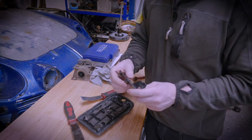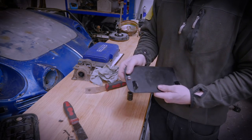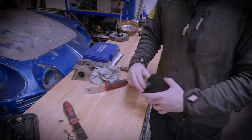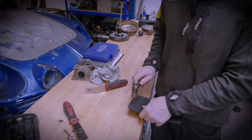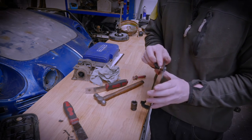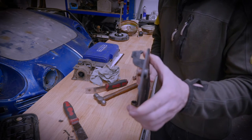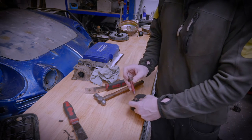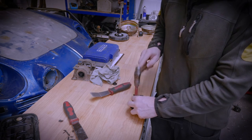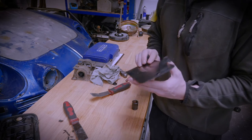Next job: get this little magnet out. So removing the little magnet clip — I find putting a socket there, resting it on there, and just giving it a little tap slowly drifts the magnet out. You can see there. Then use a little bolt to push it all the way through. One magnet removed from the old lid.